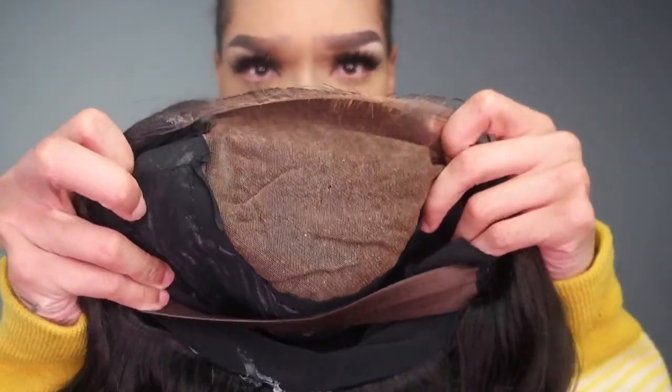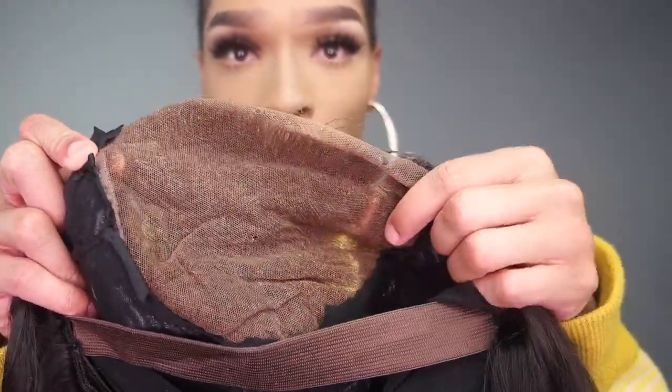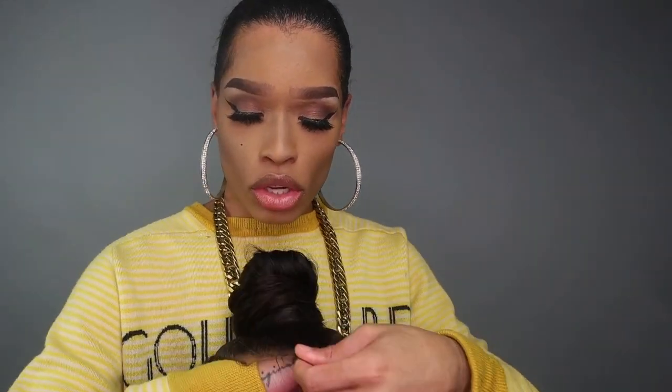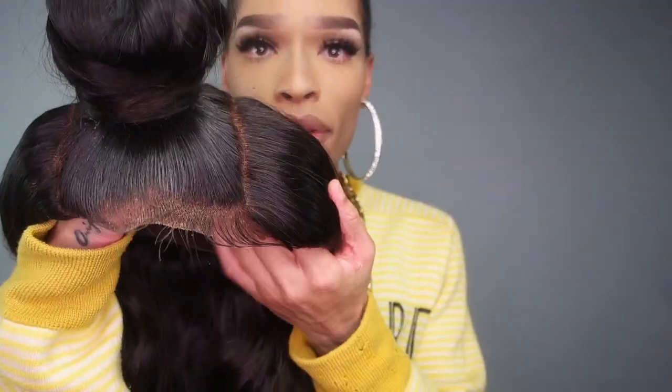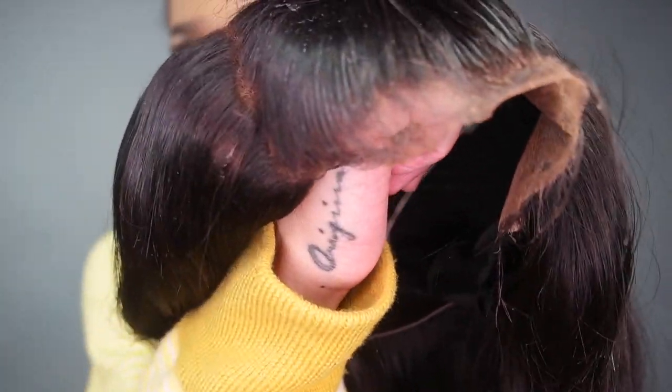On the inside, you can see that this is about as much space as you're gonna get with this — but this is a whole lot compared to a typical closure. It's very different. As you guys can see, I have nothing on but this. The hairlines on these are really good — they're actually really, really nice. They look very natural. If I had a stocking cap on you could actually see this much better. The effect would be better, but I don't feel like doing the stocking cap method.